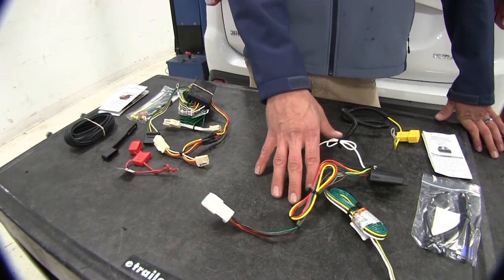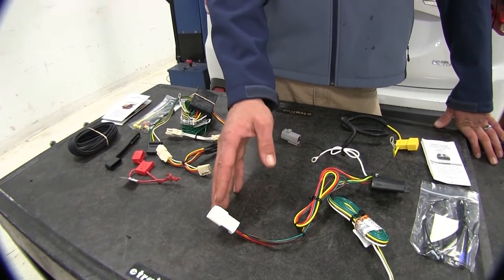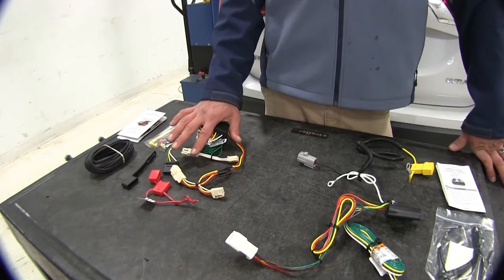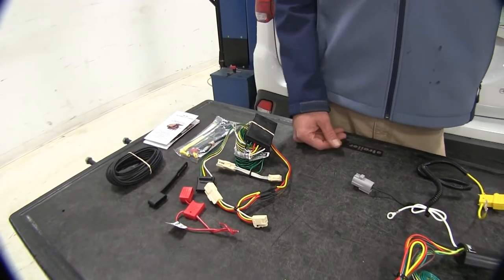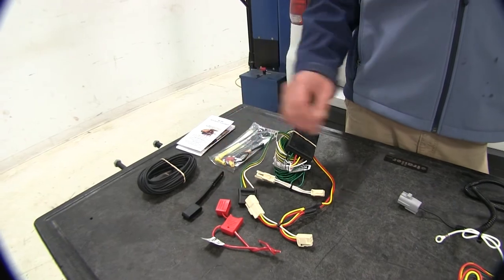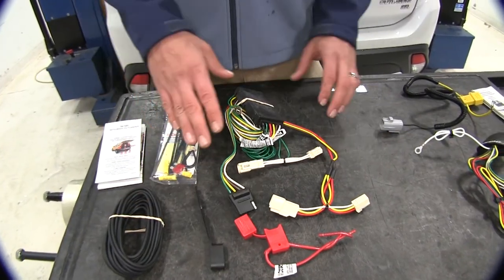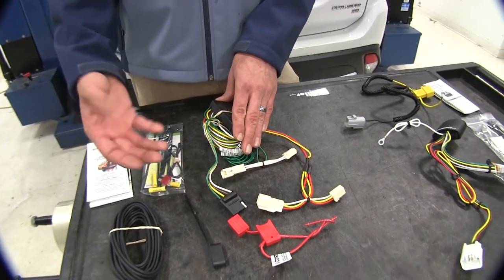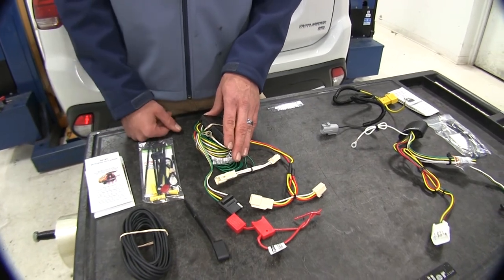If your vehicle has the factory tow prep package, that's certainly the way you want to go — it's going to allow a much easier connection. If it doesn't have that available, you'll want to go with the CURT system, which has that 12-volt power wire you can run to the front, and still have a working four-pole trailer connector. Both harnesses are going to have a dust cover, but the wiring is going to be stored in the rear of the vehicle unless you do a special style of installation, so keep that in mind.